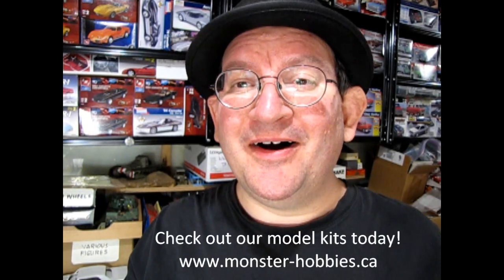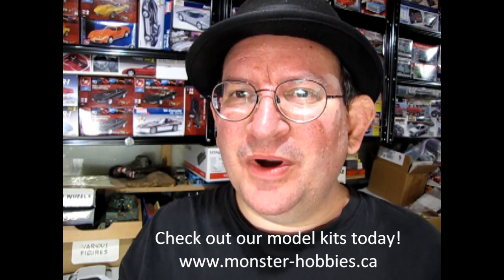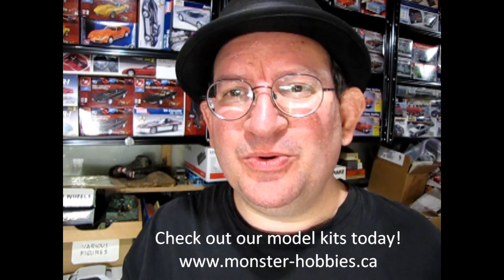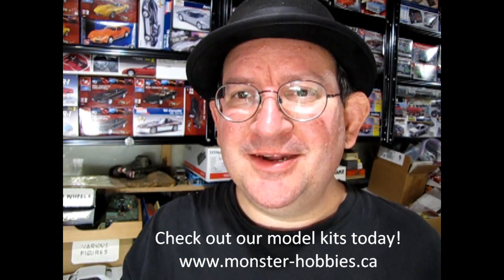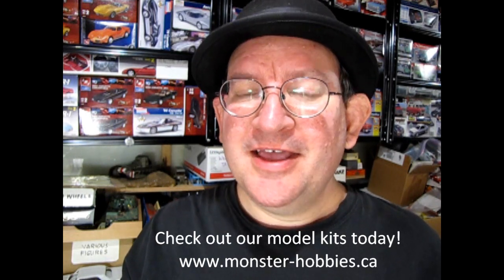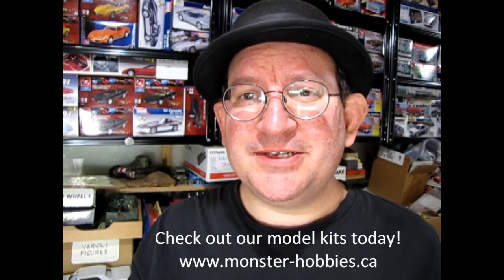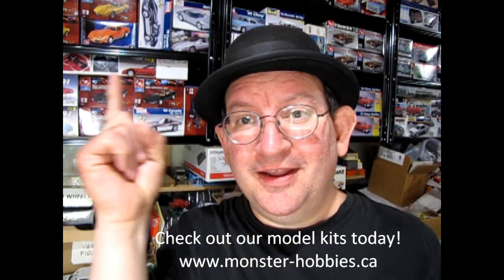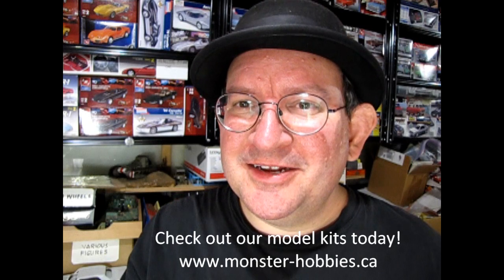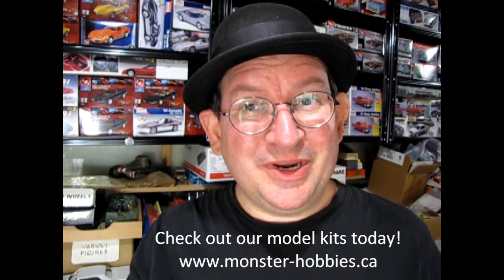Hello once again, it's Trevor Selescu, owner of Monster Hobbies Online, your online store. What we have today is a brand new order of model kits that came all the way from New Jersey right into Monster Hobbies Online. These are items that are going to appear on our website in the next couple of days that you can purchase by clicking up here overhead wherever that scrolling banner is to check out our online store. So without further ado, let's see what we got.